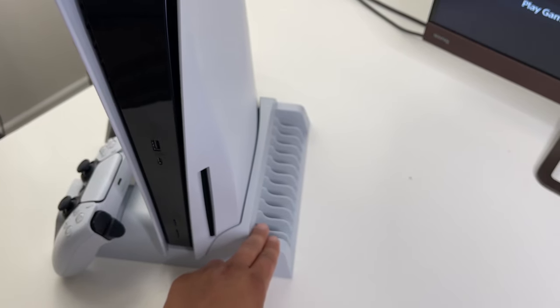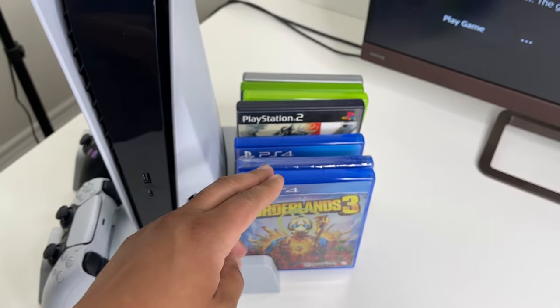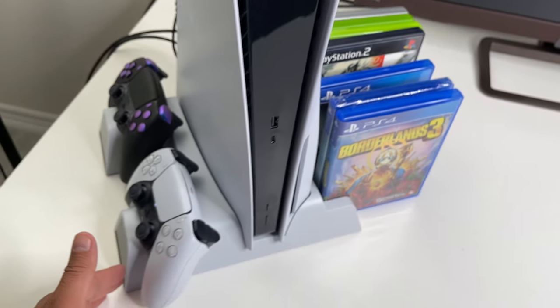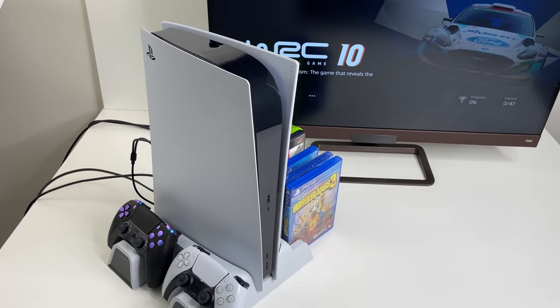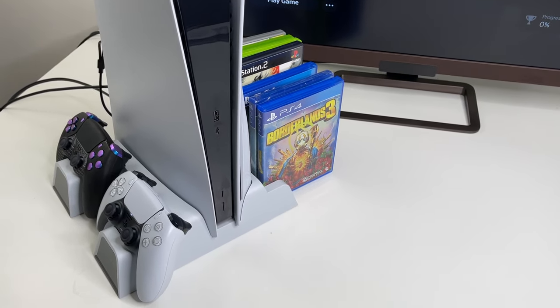On the side is where you can store up to 12 physical games. Of course, that's pretty useless if you have a digital edition, but with the disc version — or if you have any DVDs or games lying around — you can store them here in a pretty neat fashion.